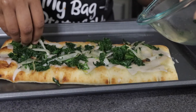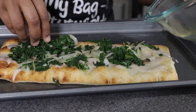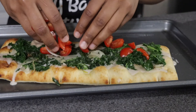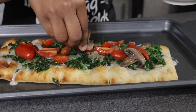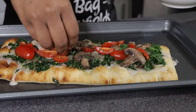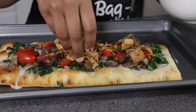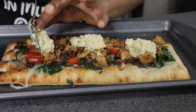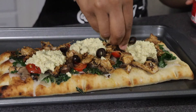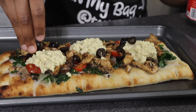Moving on to the white sauce — our other fraternal twin. Spread it on top, then go through the same layer process as the red sauce: sautéed kale and onions, chopped grape tomatoes, sliced melanated mushrooms, vegan ricotta cheese, and sliced olives. Once done with toppings, put them in the oven at 375 for about 10 to 12 minutes.